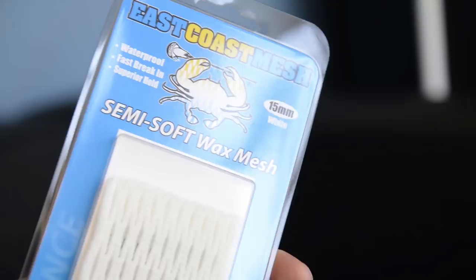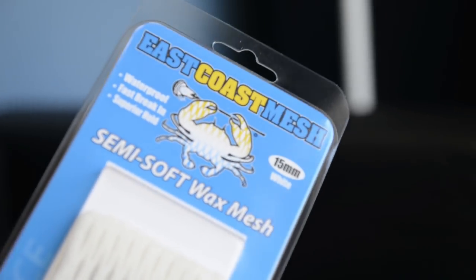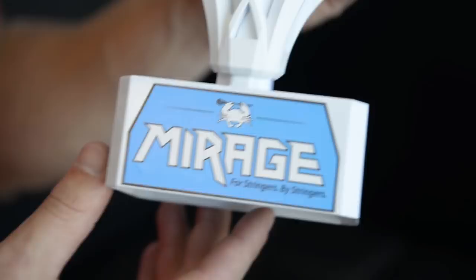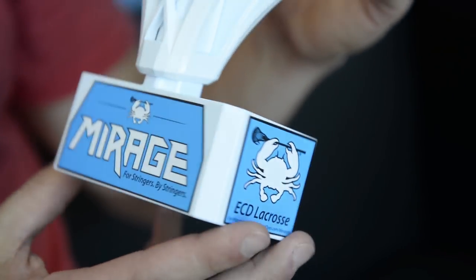We named the company East Coast Dyes because all I was doing then was dyeing heads. Then we invented the wax mesh and introduced a new logo — the same crab but filled with mesh with a little gradient color — and everybody loved it. We did the mesh that matched, which really went well with the mesh theme. We had East Coast Dyes with East Coast Mesh. It made a lot of sense. Since then we've grown a lot and expanded into shafts and heads. You saw the logo gradually move to the same crab but filled with a solid color on things like a Mirage head, Hero Mesh 1, and the carbon shafts.